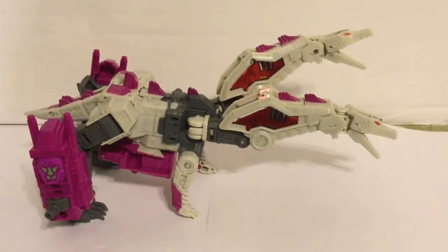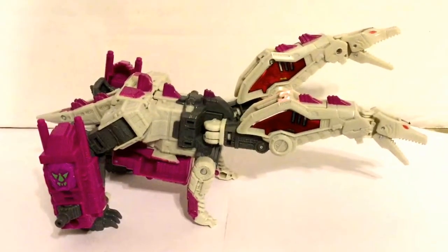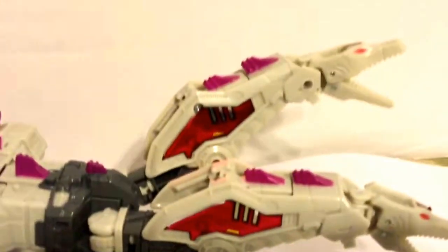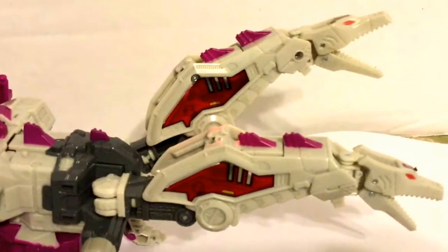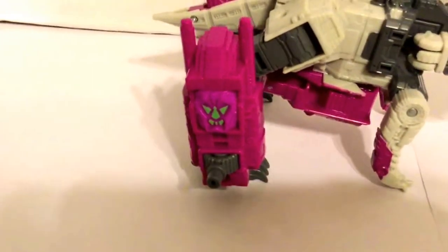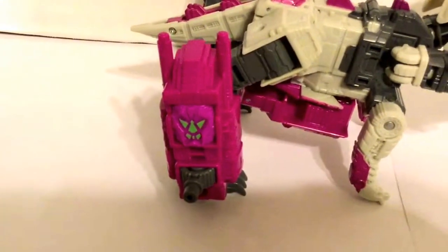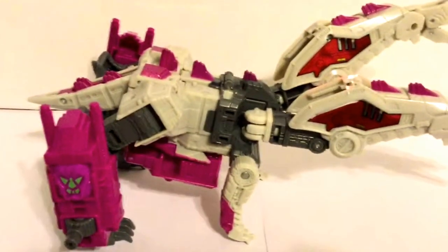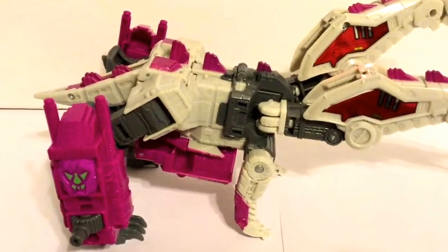Here he is transformed. It's a basic two-headed dragon like he was back in the day. Cool little articulation in the head and everything — both of the mouths open and close. There goes his power armor with his Power of the Prime module in his leg; both holes have it in there. So if you get Prime Masters, you can plug it in on both sides, which is cool to see.